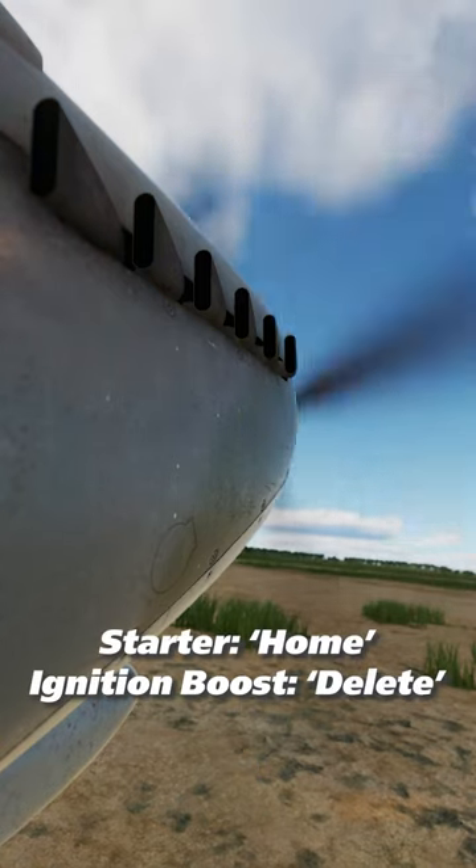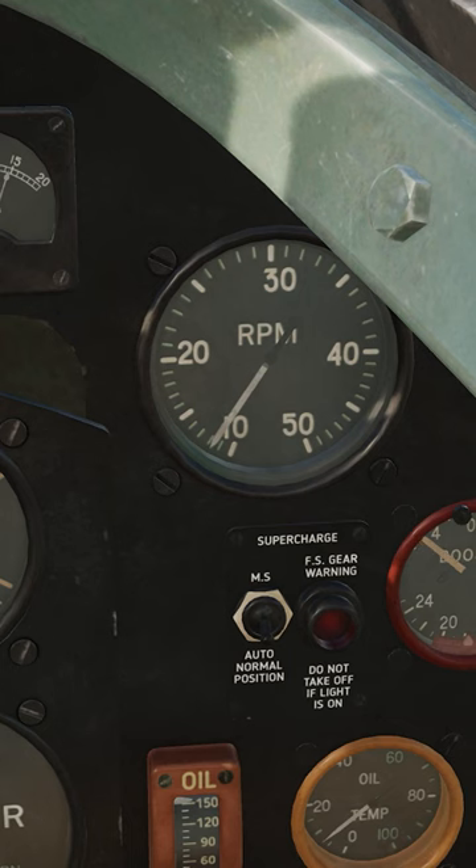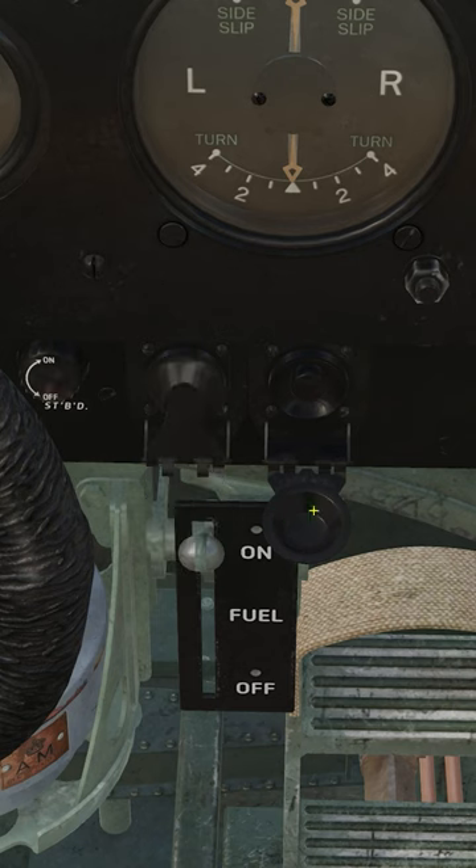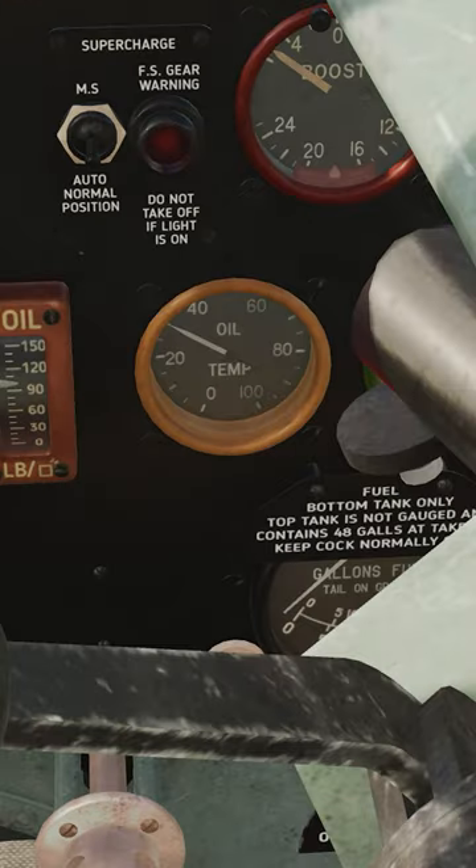Once the engine catches, fuel stop lever, full forward. Set throttle to 1,200 RPM. Confirm oil pressure above 60 psi within 30 seconds. Close the starter switches, lock the primer. Let the oil temperature warm above 30 degrees and you're ready to taxi.